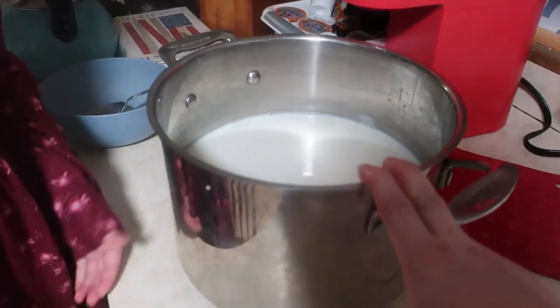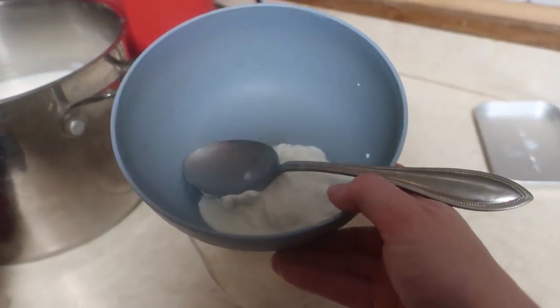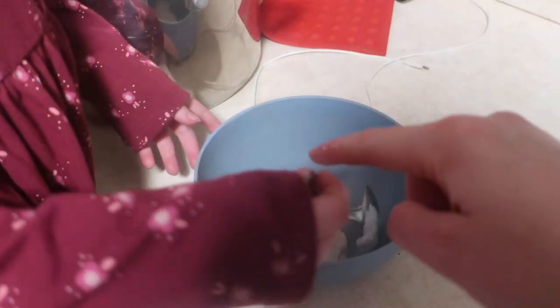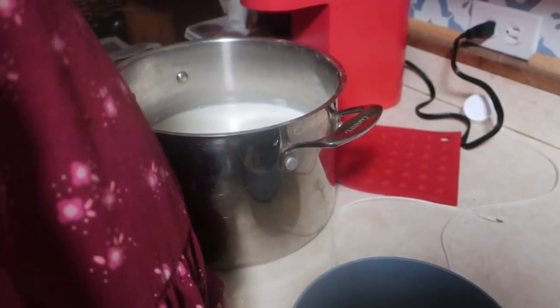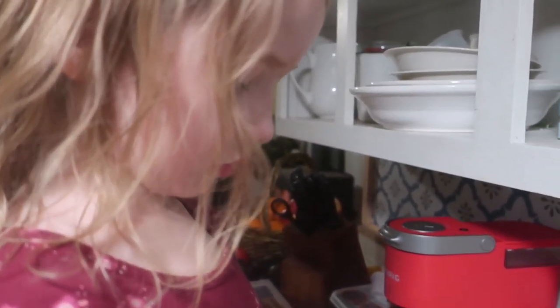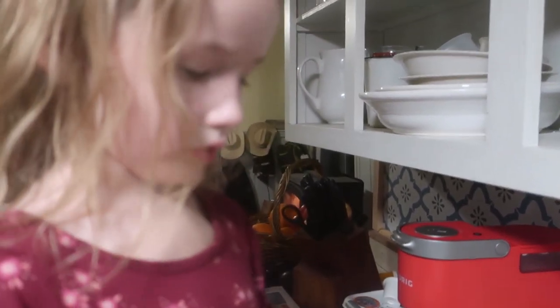Our milk has cooled down to 115 degrees. We have three tablespoons of good quality yogurt with all the live probiotics. We're going to take about a half cup scoop out of the milk, mix the yogurt starter in, then dump it back in and give it a good stir. Then we'll put it all into our quart jars, set them in the oven with the oven off all night — about 12 hours — and they will hopefully get nice and thick.